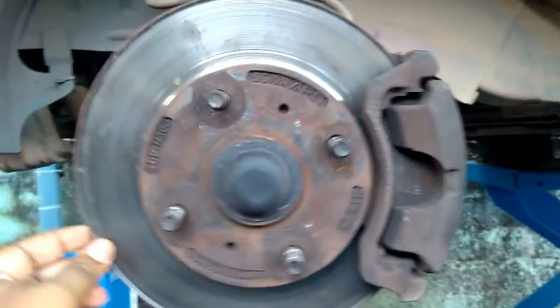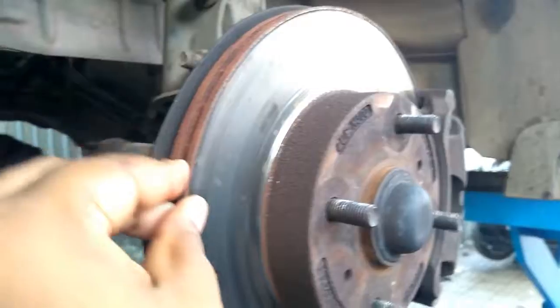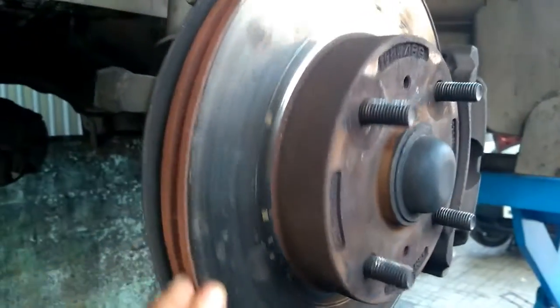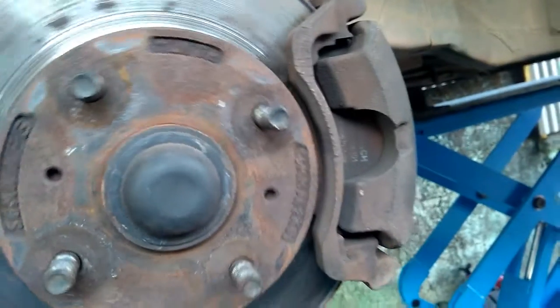The design of the discs varies somewhat. Some are simply solid, but others are hollowed out with fins or veins joining together the disc's two contact surfaces, usually included as part of a casting process. The weight and power of the vehicle determines the need for ventilated discs. The ventilated disc design helps to dissipate the generated heat and is commonly used on the more heavily loaded front discs.